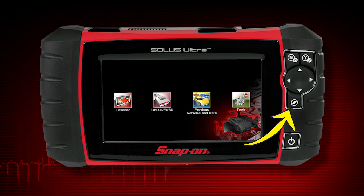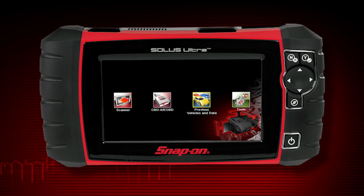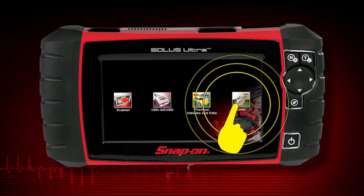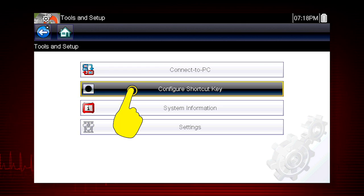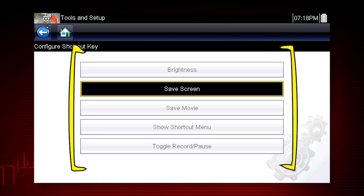The shortcut S button can be programmed to perform a variety of common tasks. To assign a function to the shortcut key, select the Tools icon from the home screen. Select Configure Shortcut Key and choose a shortcut function to assign.